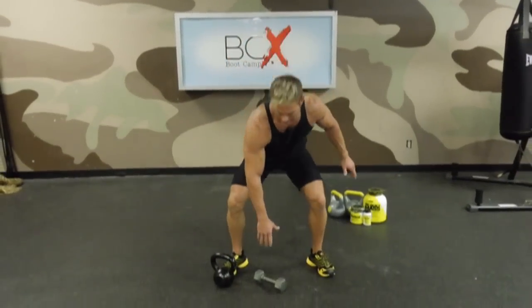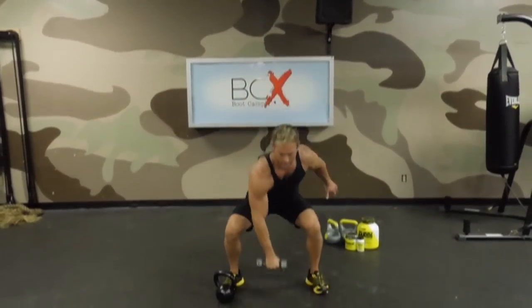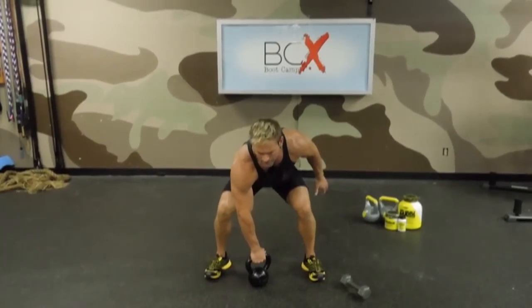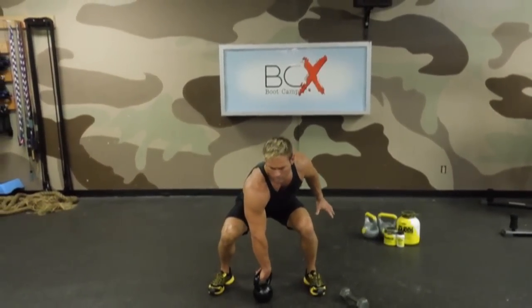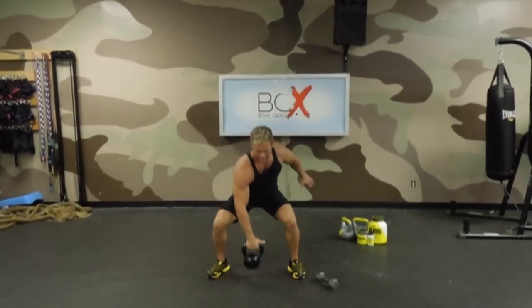After ten reps on the right of oblique crunches and ten reps on the right of get-ups, we're moving on to snatches. Kettlebell snatches are somewhat complicated, so if you're not used to it, start with the dumbbell. You're going to drive your hip, bring it straight up the body, and press. If you are using a kettlebell, make sure you use good technique — it's almost a clean then a press, all in one motion in a snatch. Up, rotate it around the wrist, and push. Bring it back down to the shoulder on the way down. Ten reps, guys.